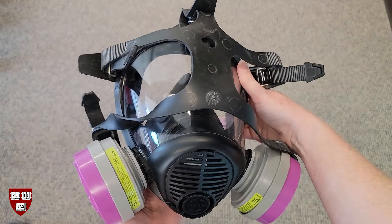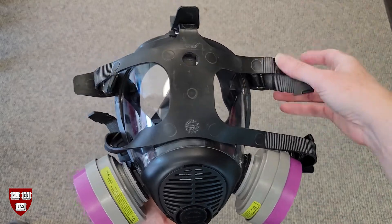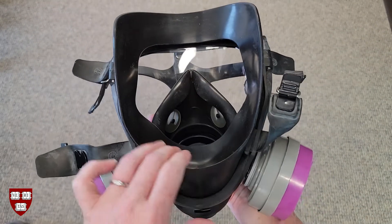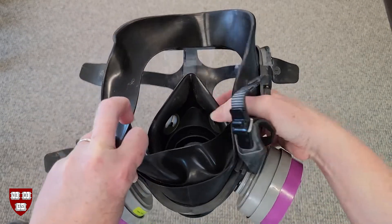Next, thoroughly inspect the respirator. There should be no signs of damage or warping. Examine the head harness — it should be elastic without any visible tears, damage, or wear. Look at the inside of the facepiece. There should be no warping around the edges where it contacts the face and no visible damage or wear.